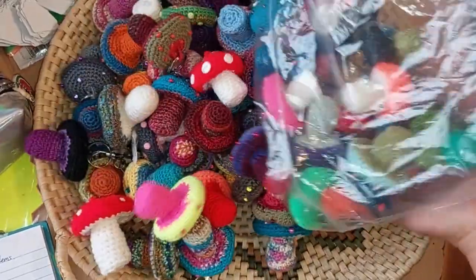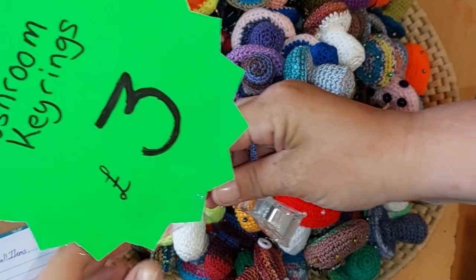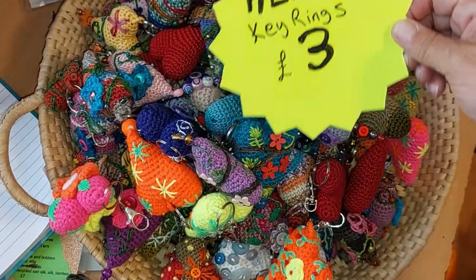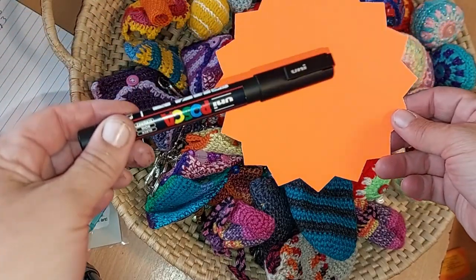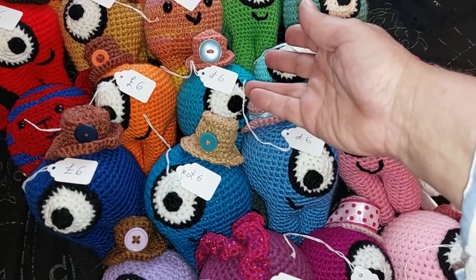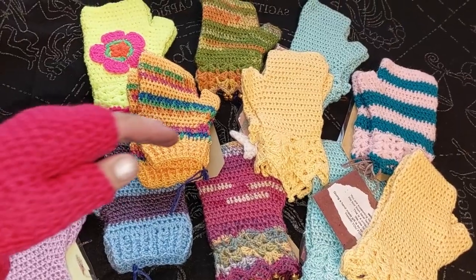Over the winter I made lots of key rings - almost a hundred mushrooms - they all need labels. Individually embroidered hearts - come on, that's a bargain at £3. Baubles, crystal purses, finger puppets and little bags, all for £3. The crochet creatures I made last month need labels. There you go. And mushroom lighter holders. I summoned fire.